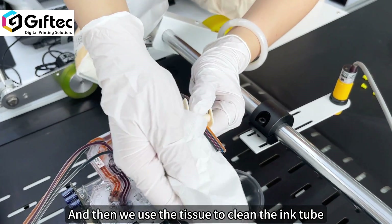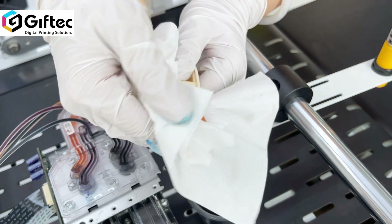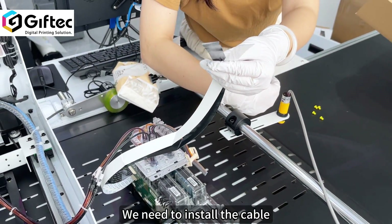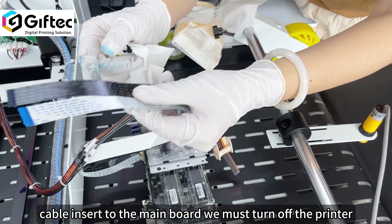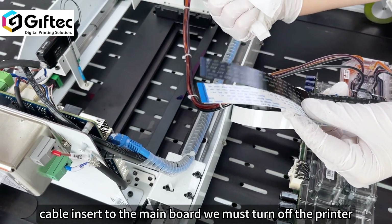Then we use a tissue to clean here. We need to install the printer — the print head cable inserts into the main box. Now we must turn off the printer.